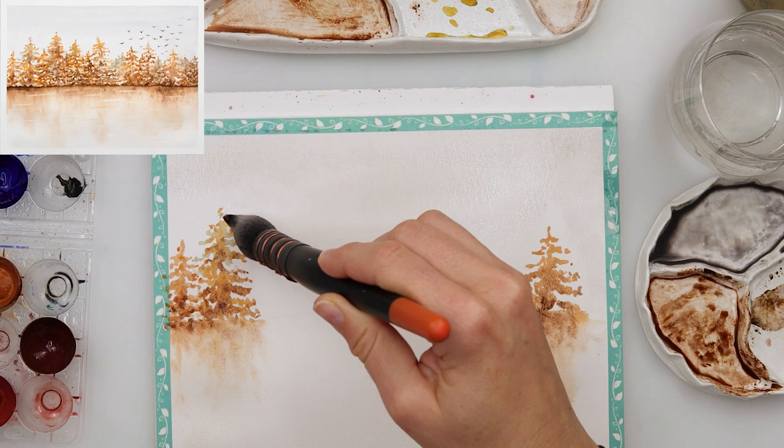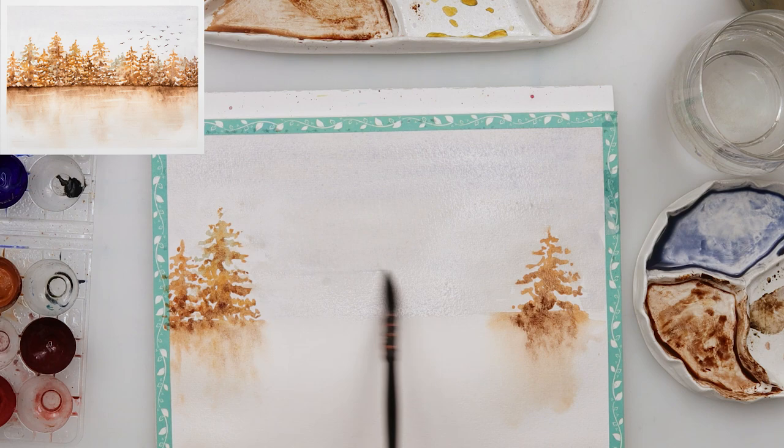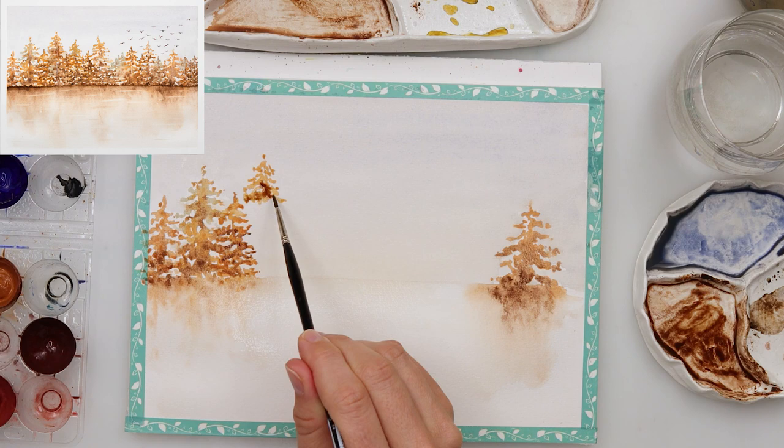I've just noticed the sky was too light for me, so I've added into the sky a little bit of a grayish color, mixed in some brown and blue, and then also added a little bit of that yellow color that I'm using for the pine trees to make the background for my pines.